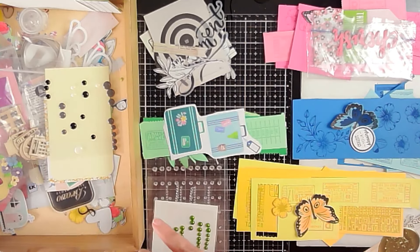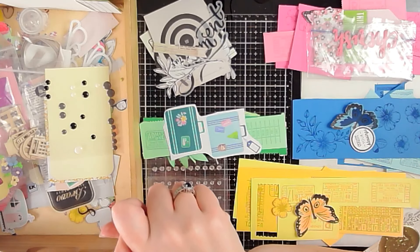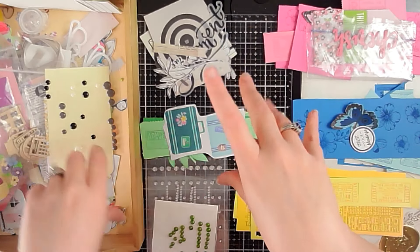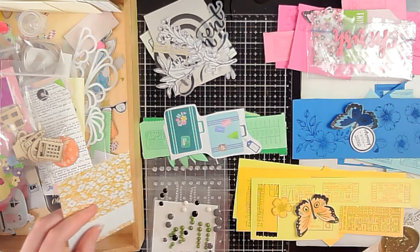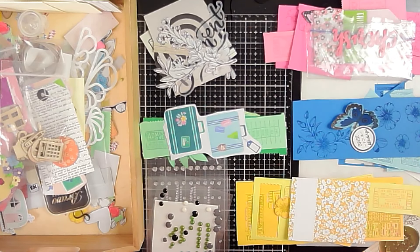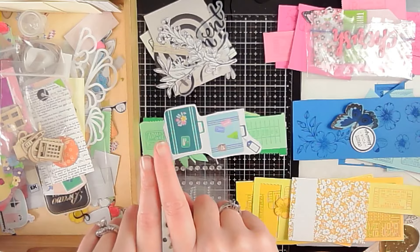The first thing I want to talk about is for the month of January — I am going to play along with a hop called Baby Gut Scraps. That hop is all about using your scraps, your six-by-six paper pads, and scraps from your stash along with one or two pieces of cardstock or pattern paper, putting layouts together based on that. Be on the lookout — they'll all have the same Baby Gut Scraps thumbnail on my channel.